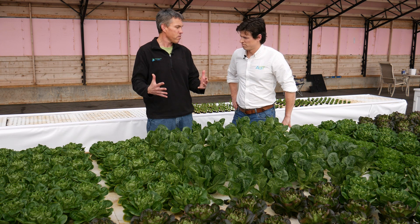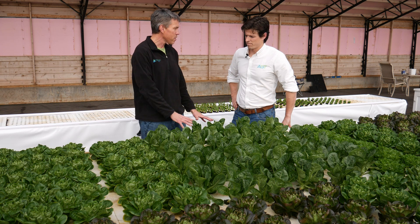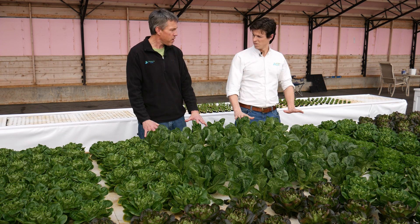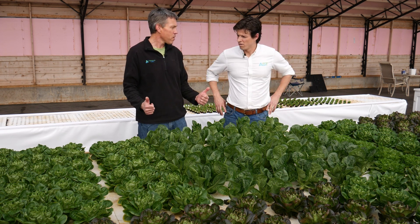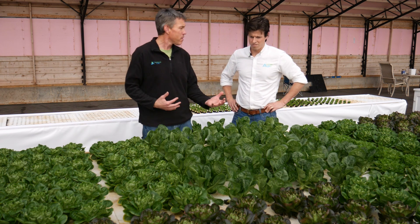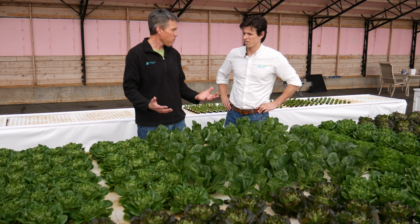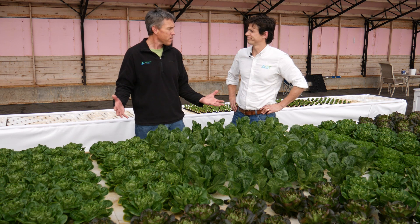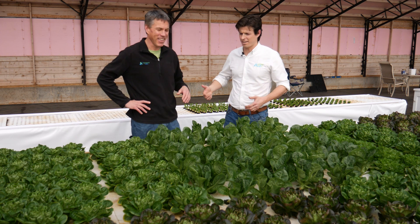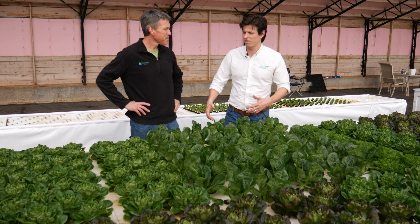A lot of deep water culture systems are traditionally ground-level systems, but this one, as you can probably tell, is waist-high — really easy to work with. That's a feature we really love, because the bulk of your day-to-day work is seeding, transplanting, and harvesting the crop. Being able to do that comfortably at waist height is really nice. We've talked about our backs getting a little older and picking the kids up — I've done a lot of leaning down, so I really do like this.